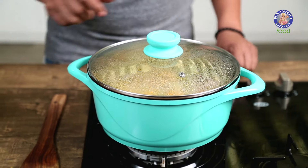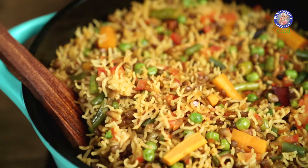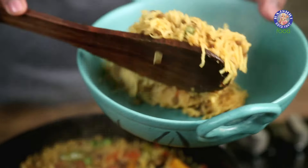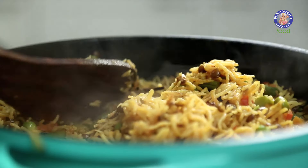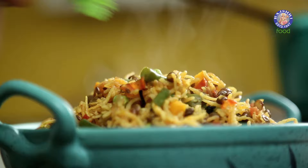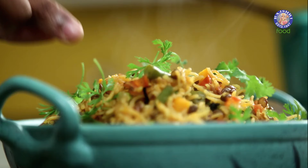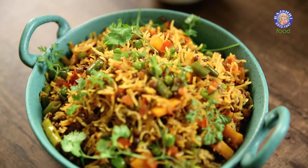Off goes the flame, and the Pulao is ready. Let's move this on to the dinner table. And finally, some sprigs of Coriander. The Masoor Pulao is ready, and I hope it becomes your family favourite too.